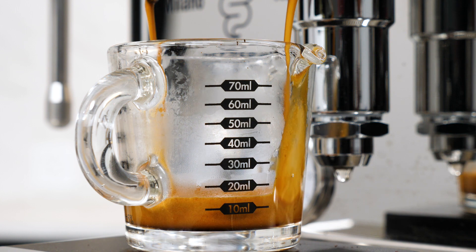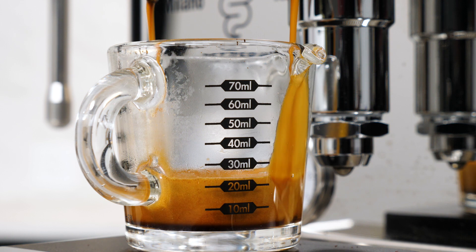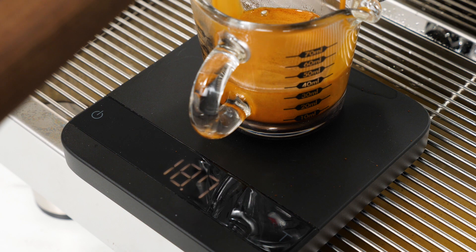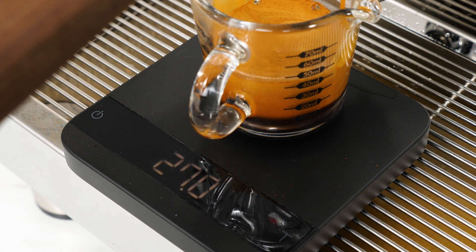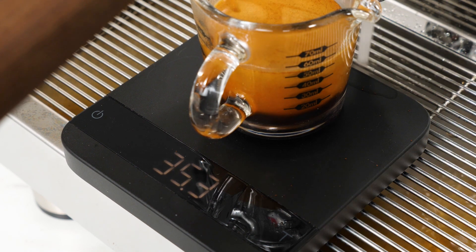Why? Well, it's not pure water. It's got dissolved solids in it, but the real issue is the crema. It weighs nowhere near 1 gram per milliliter of volume. If you're pulling shots using a coffee which produces a lot of crema, your liquid volume will be much higher if you include the crema in the measurement.